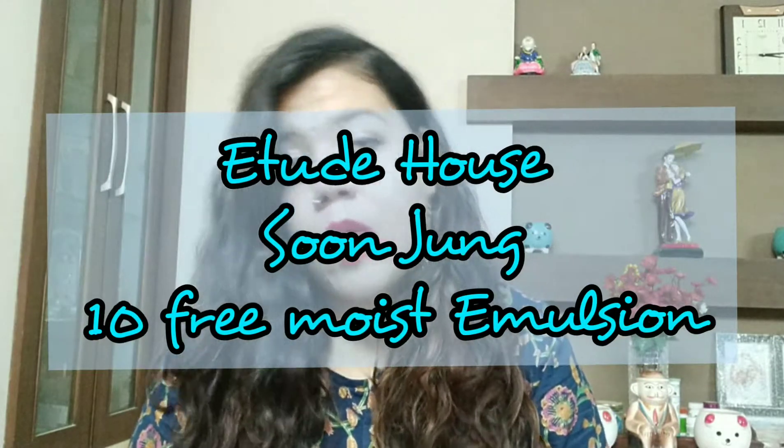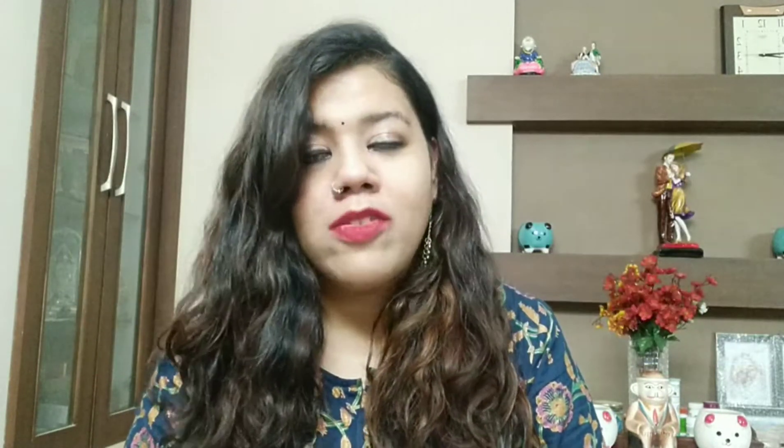Today's video is about the Etude House Sun Jung 10 Free Moist Emulsion. I got it from a site based in Northeast India called Beauty Barn, as I was not able to get it from the popular e-commerce websites. I will be sharing the link in the description box.